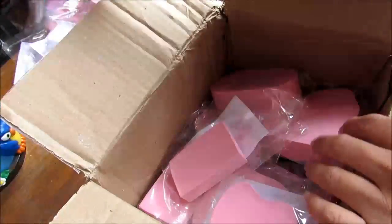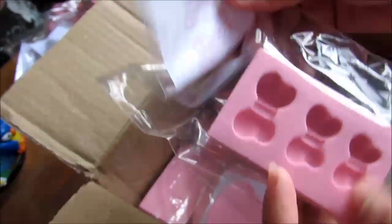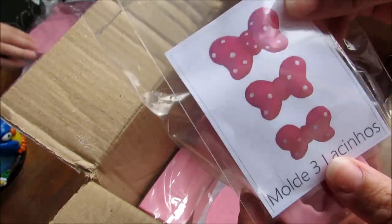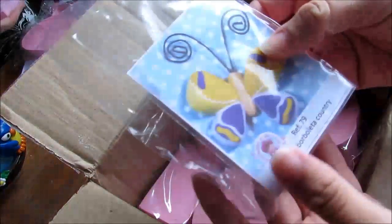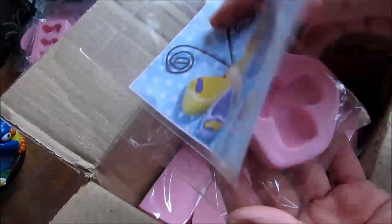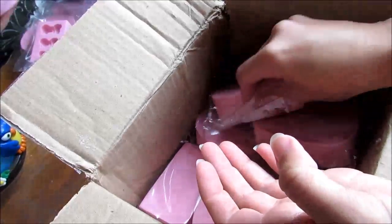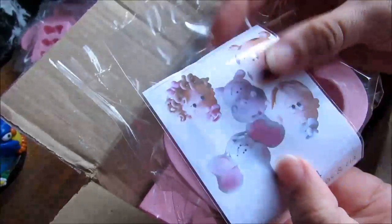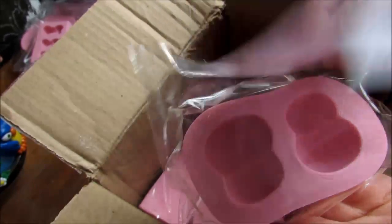Olha esse, muito lindo. Era só esse aqui de lacinhos, gente. Lacinhos fofinhos. Esses lacinhos são ideais pra botar na Minnie — é igualzinho o lacinho da Minnie, né, gente? Borboletinha. Essa borboleta eu achei muito lindinha. Esse aqui é muito bom esse molde, gente. Além de cabeça, a gente faz pé de fofucho e uma infinidade de coisas que depois eu vou mostrar pra vocês.